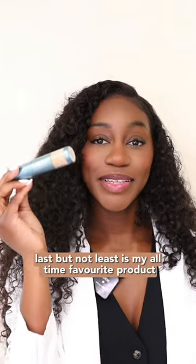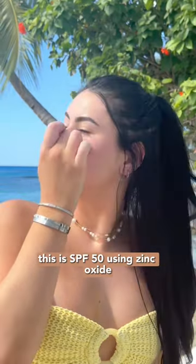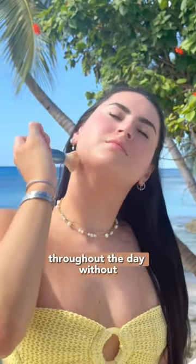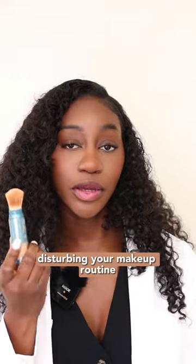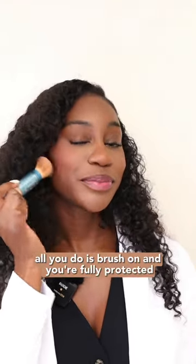Last but not least is my all-time favorite product, the ColorScience Brush-On Shield. This is SPF 50 using Zinc Oxide. This is great for reapplying your sunscreen throughout the day without disturbing your makeup routine. All you do is brush on and you're fully protected.